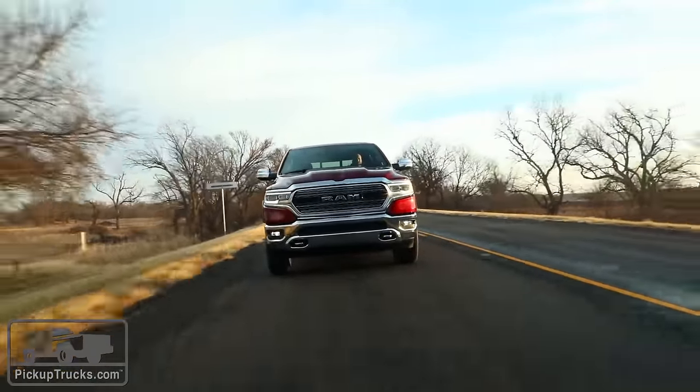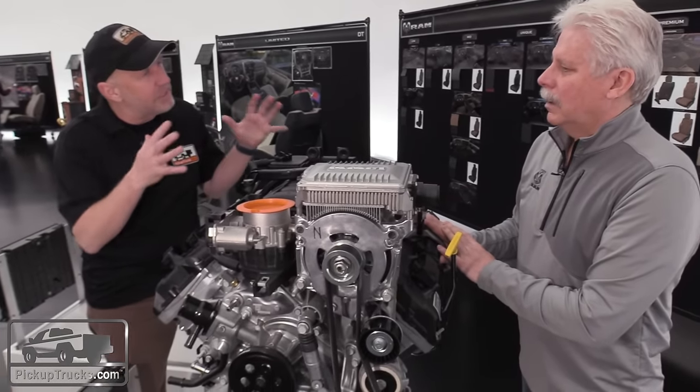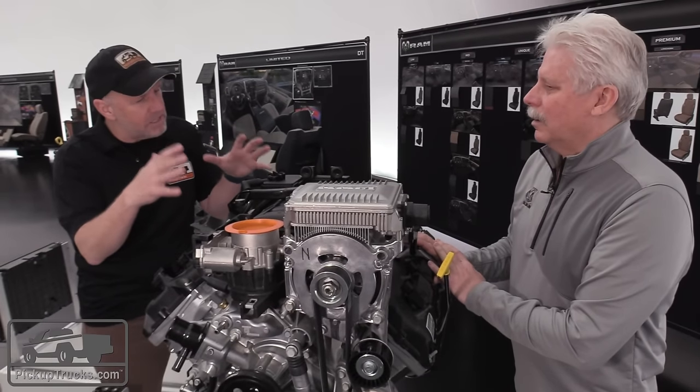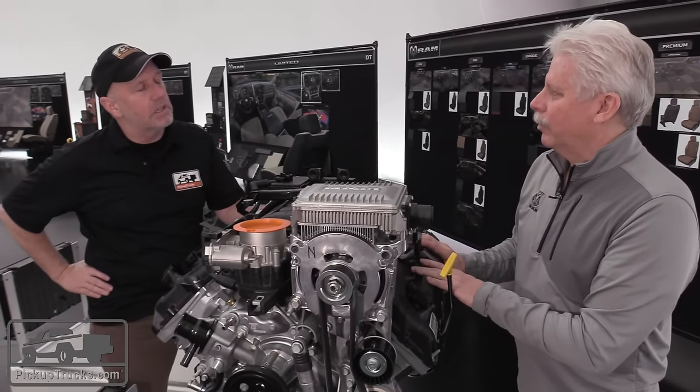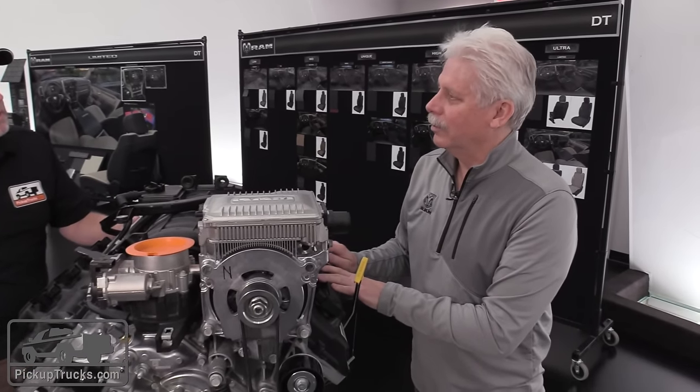How modular is this system for the future? Could we see something more aggressively electric in a half-ton pickup truck? This system is very well designed for where we're at right now. In the future, we'll see what lies ahead if we bring more electrification to the full-size truck.